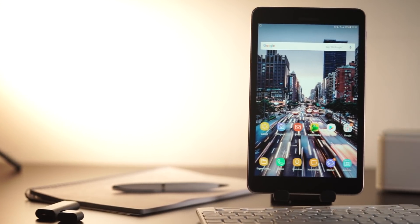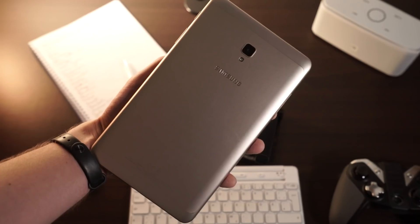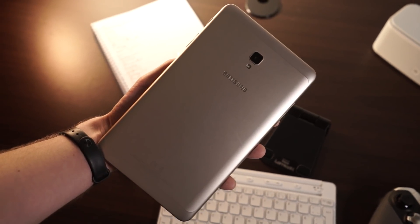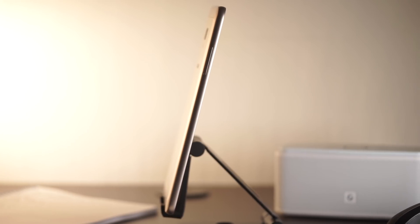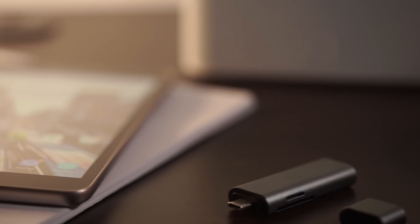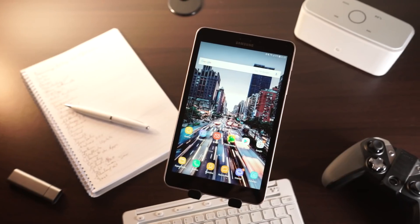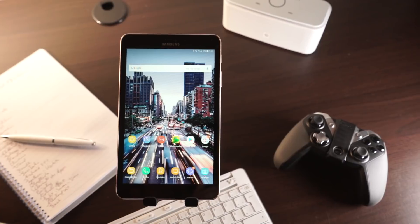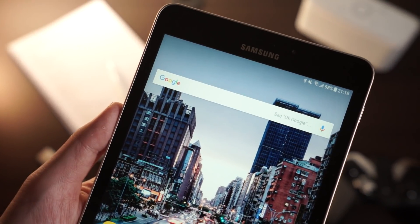The Samsung Galaxy Tab A 8.0 2017 is the second tablet Samsung released this year. Unlike the Galaxy Tab S3, it is a lower-middle-class device. Its features include an 8-inch HD screen, a Snapdragon 425 processor, and a metal back. The LTE version supports phone calls. As of now it is available in Asia and the United States and should be released in Europe soon. Prices start at around $230 US dollars.